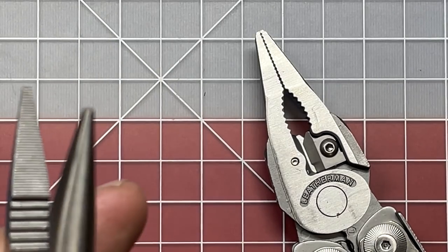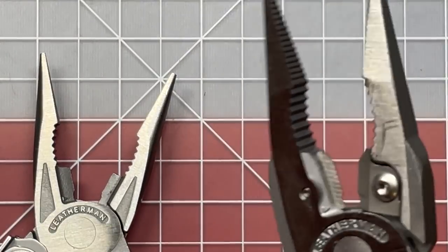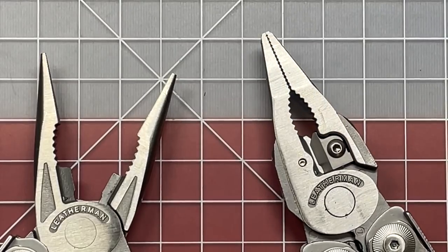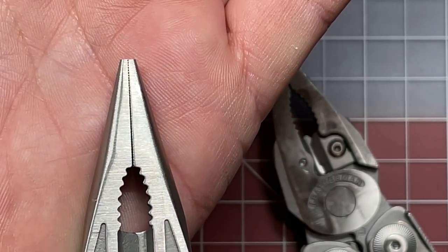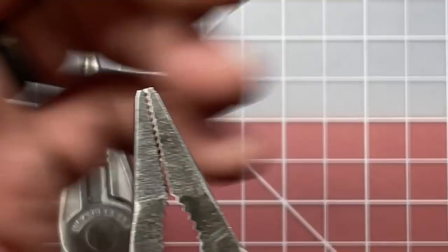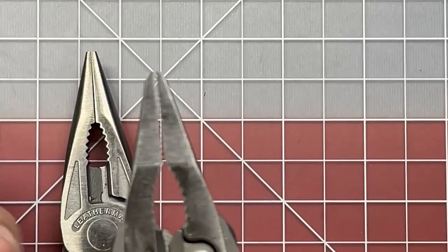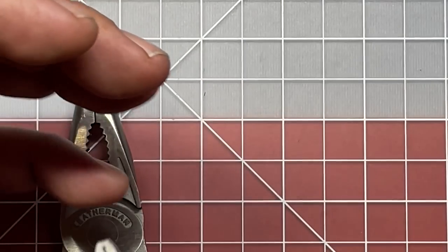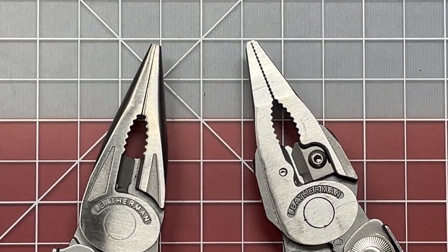On the needle nose, you'll notice that on the first generation they have a very fine serration, where in the second generation they are a lot more coarse. Another difference is how the pliers come down to a gradual point on the first gen. On the second generation they also come down to that gradual point, except at the very end they leave two teeth inset just a little bit, which gives you the ability to use those as pinchers to grab little stuff. It was actually a pretty nice, subtle improvement.